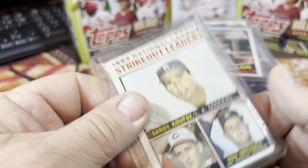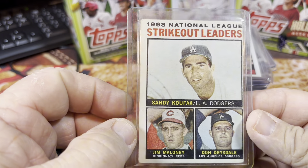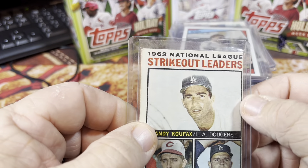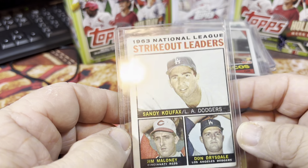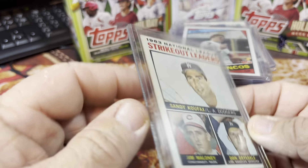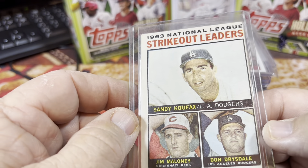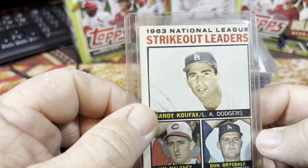I did find this 1964 strikeout leaders card of Sandy Koufax and Don Drysdale on the same card — a really nice card. I did look up the comps on this. It looks like it's pretty common for it to be this far off-centered, maybe 95/5 centering. But it's in pretty decent shape otherwise — some corner dings, no creases on the card. I didn't even know I had this card, and it's probably my only Sandy Koufax and Don Drysdale card. Pretty excited to find that one.